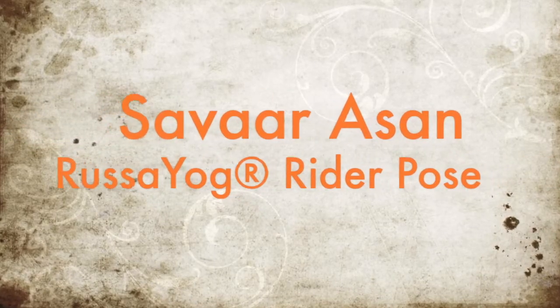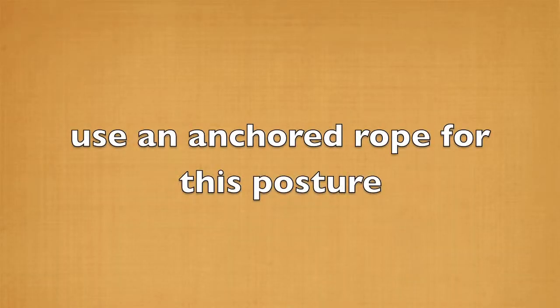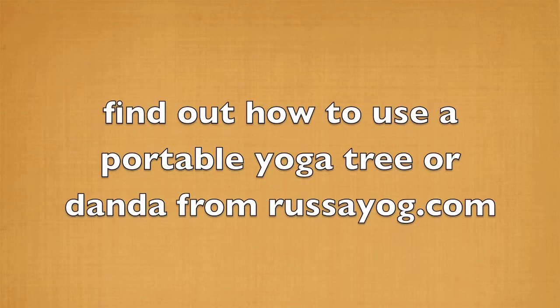Savarasana, Rasa Yoga's rider pose. For this you'll need an anchored rope. Fix one yourself or find out how to get one or a portable structure from rasayog.com.